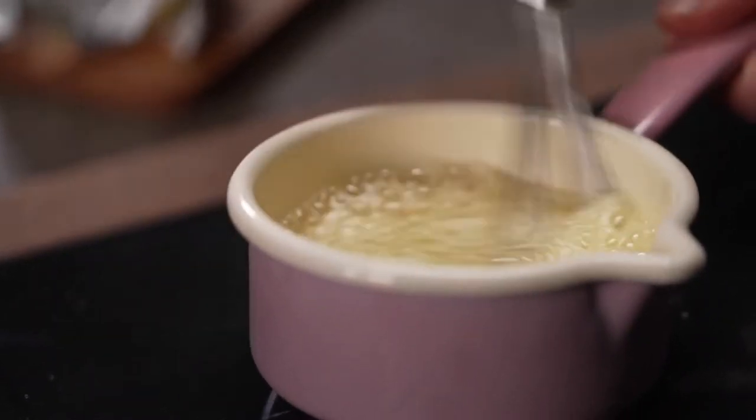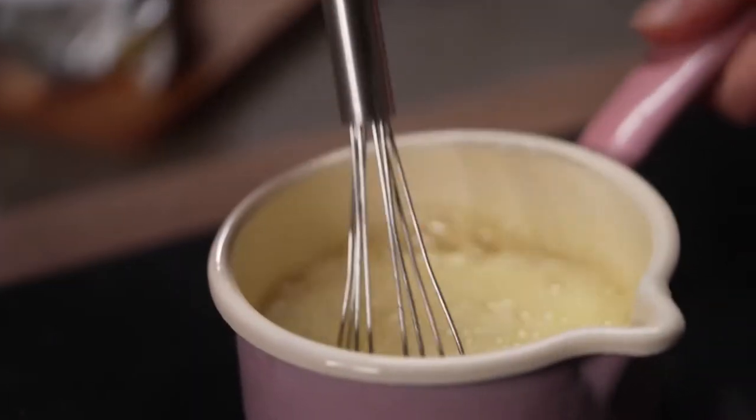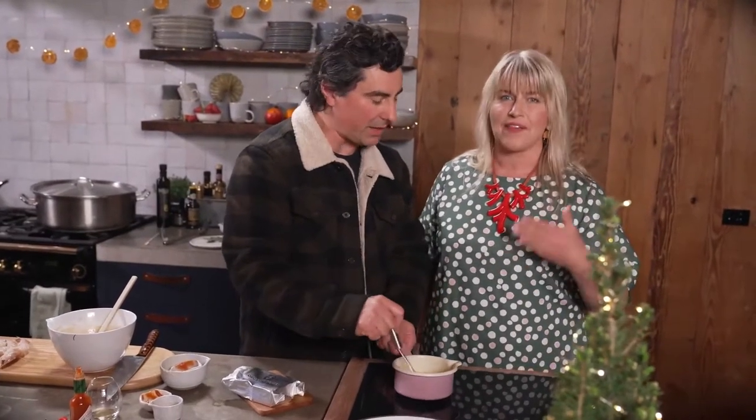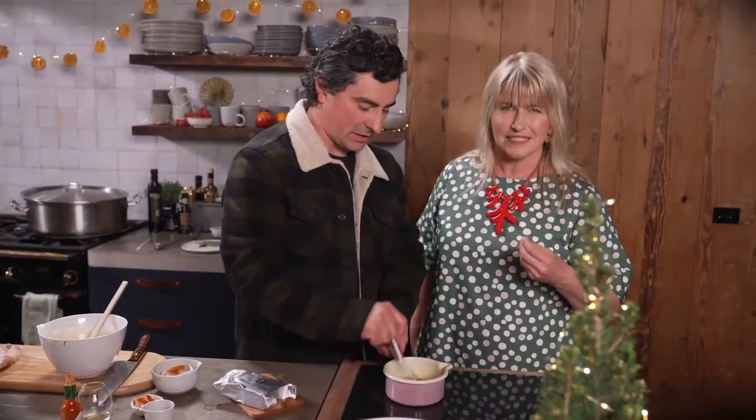The milk solids will slowly turn brown and when it's ready it gives off a mouth-watering, nutty aroma. I think we're pretty much there. Can you smell that? That smell is really nutty — it's like that nut caramel. It's delicious. And that is how you do it right.